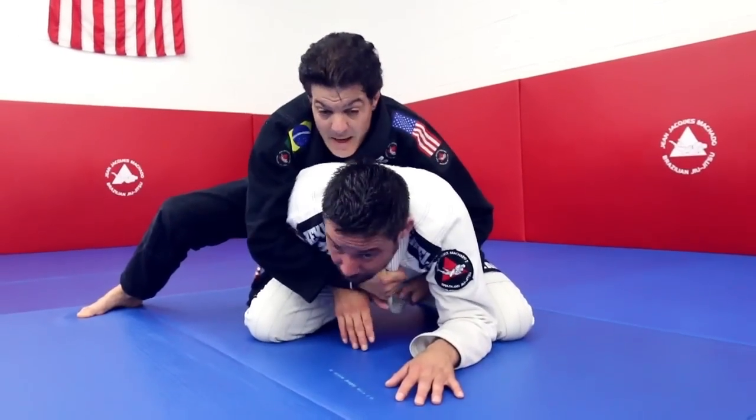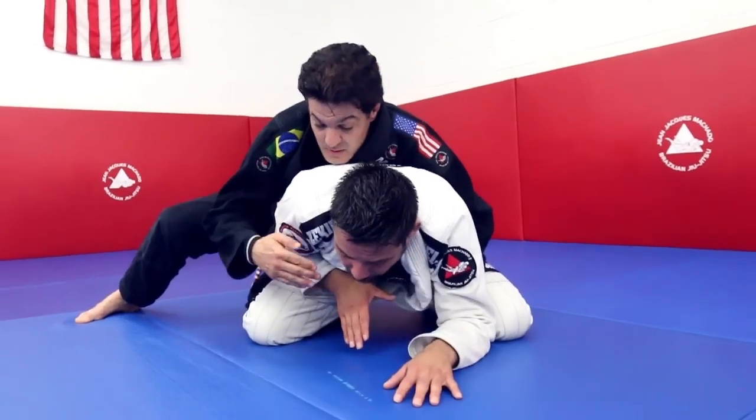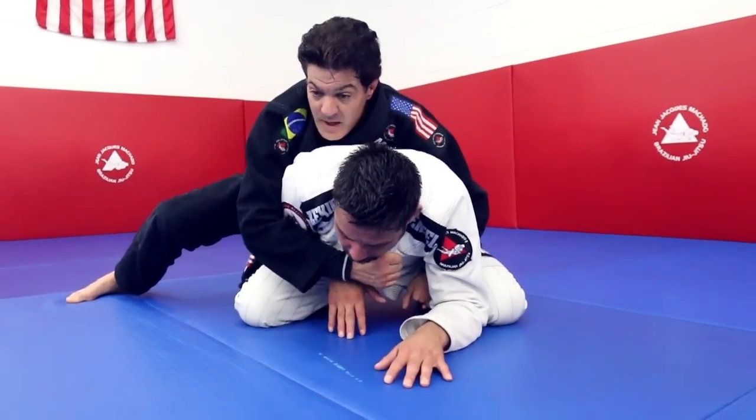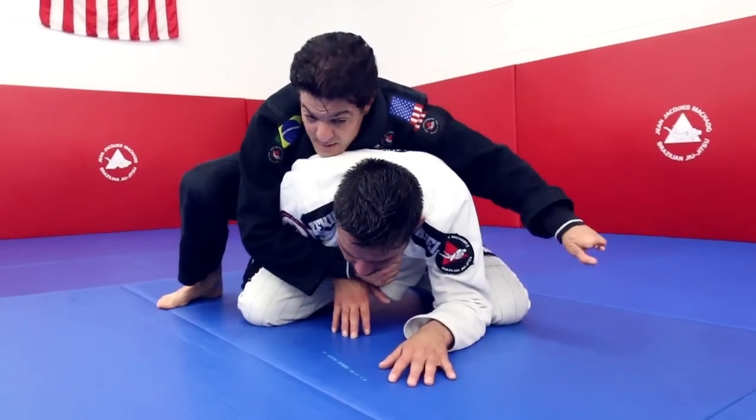All I need is to grab the collar. The other hand has the job that helps you a lot — always keeping the collar out. This way you can right away reach that. All I'm doing now is pushing the floor and posting my hand on the ground.